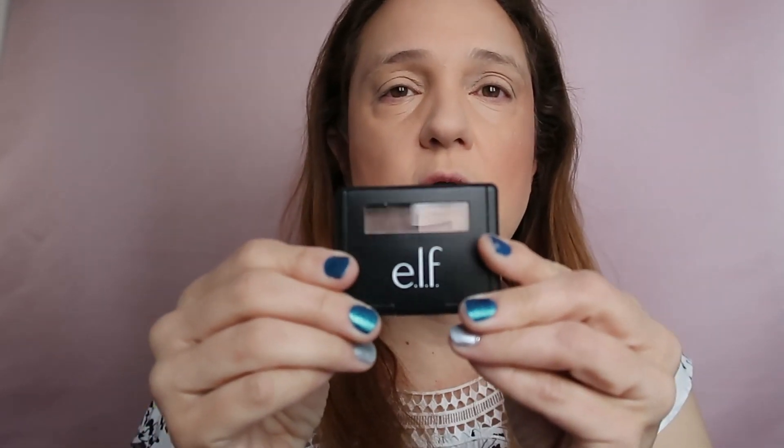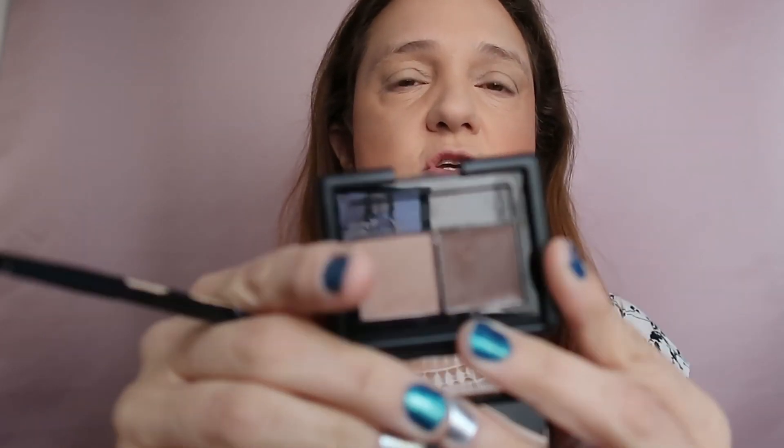Look at that — so beautiful! For eyebrows I'm using my ELF duo. This is a cute duo in the shade Light. I'm taking the lightest shade from this palette and applying it where I still have hair on my eyebrows.